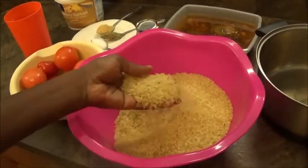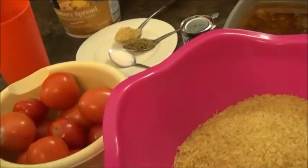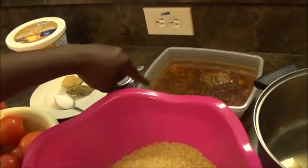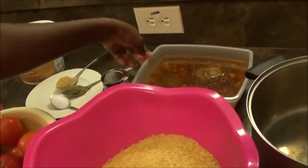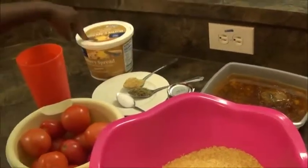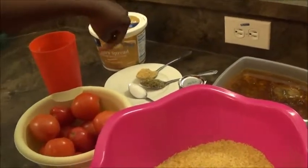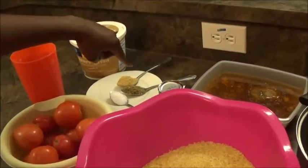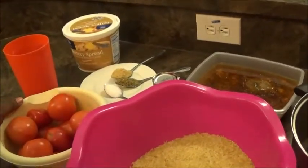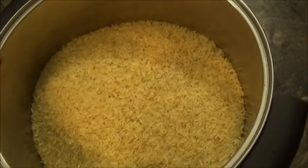What we need for this jollof rice: we start with rice and tomatoes, which I'm going to blend. A few days ago was Thanksgiving, so I have my meat sauce from Thanksgiving that I'm going to use. We also need tomato paste, butter for when the rice is done, and condiments: a bouillon cube, thyme, and salt.